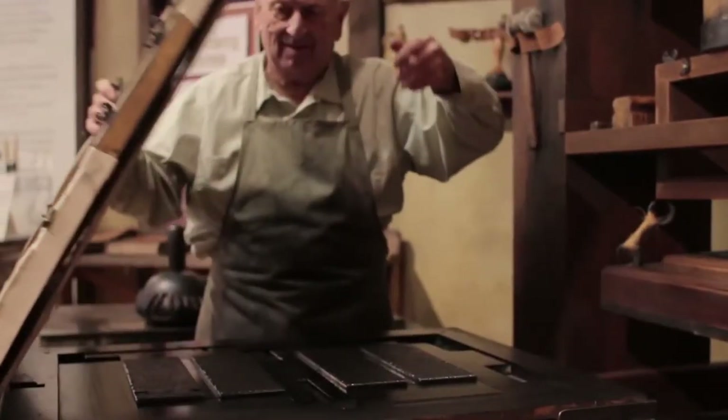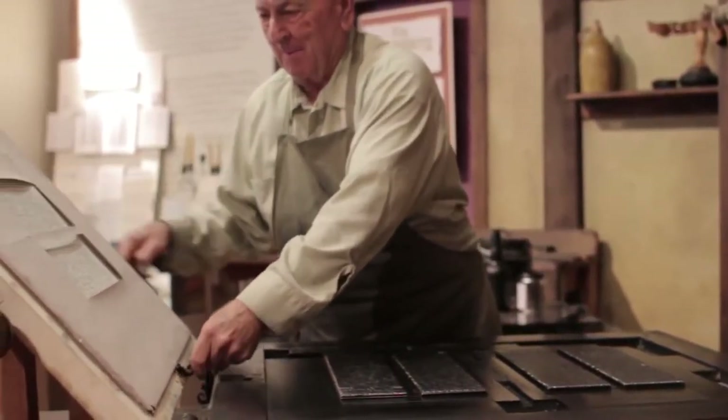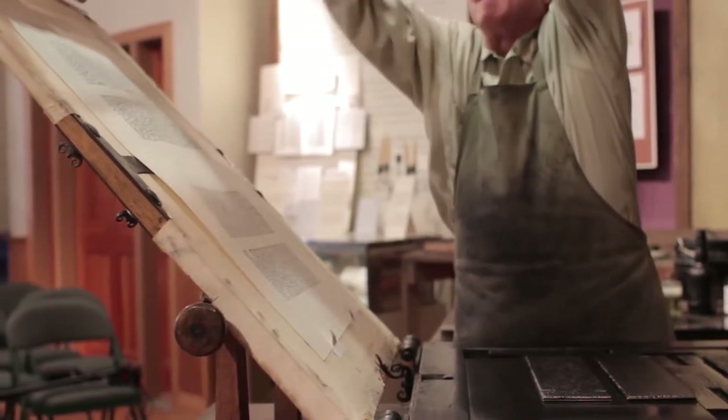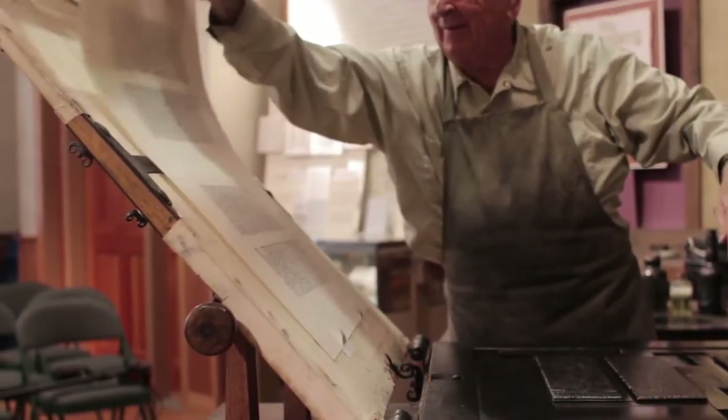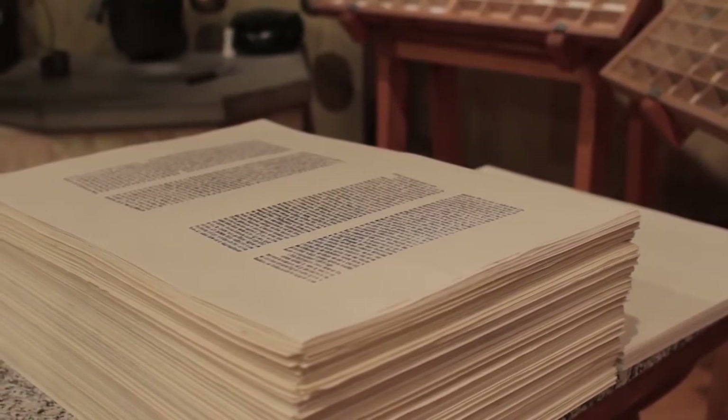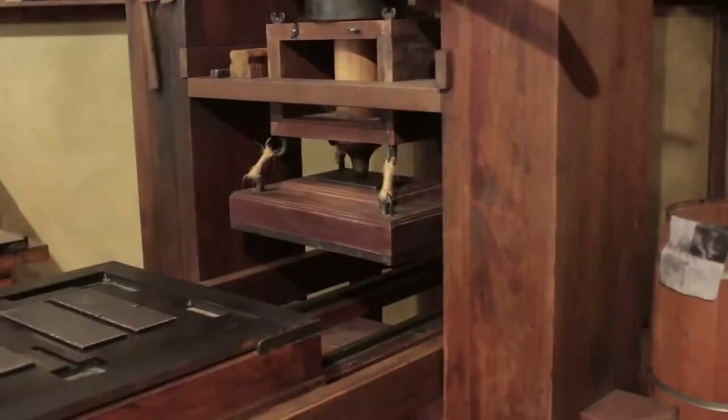A layer of ink is painted onto the blocks, and they are lined up on the printing press to form words and sentences. Before Gutenberg invented the printing press, most writers used water-based ink. Gutenberg invented an oil-based ink to go along with the printing press.